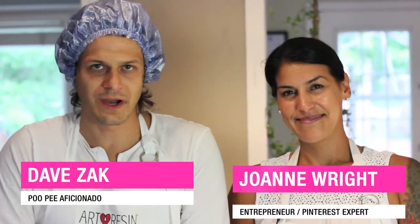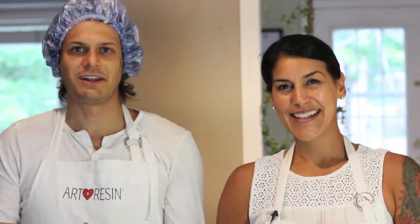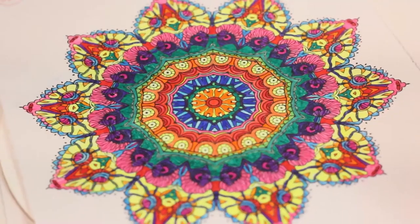So today we have with us Joanne and we're so happy to have her at ArtResin. She's going to be handling our Pinterest page because she actually likes Pinterest — no one else here does. I'm super excited to be part of the ArtResin crew. And we're going to be doing a mandala.